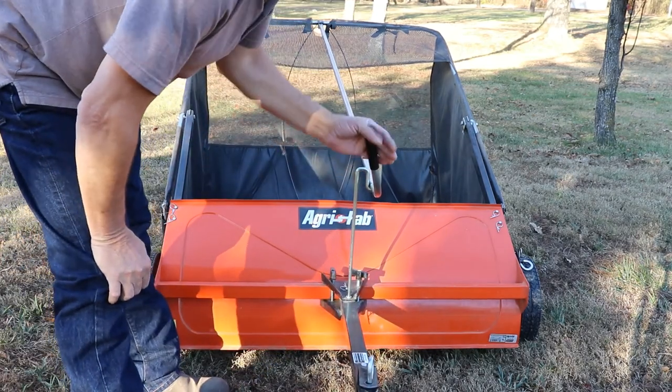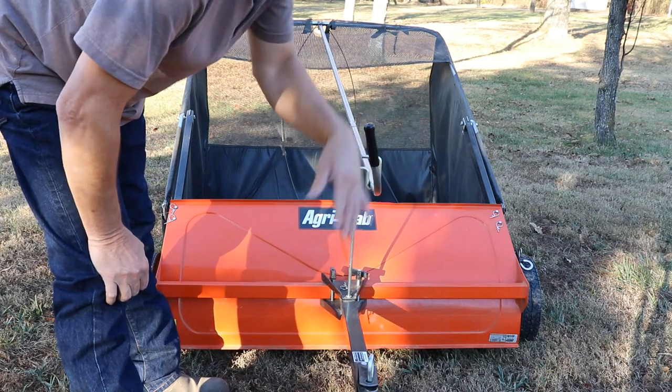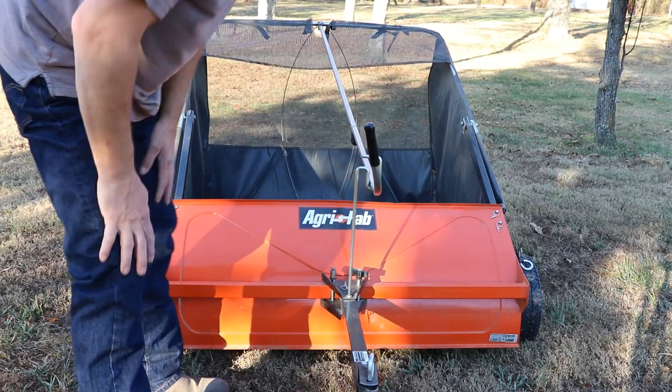The extended handle — I never had to get off the lawn mower the entire time dumping these leaves out, and that's really nice.